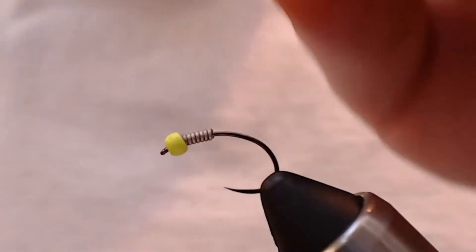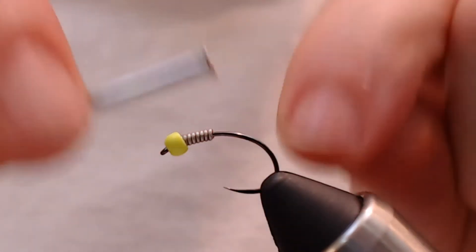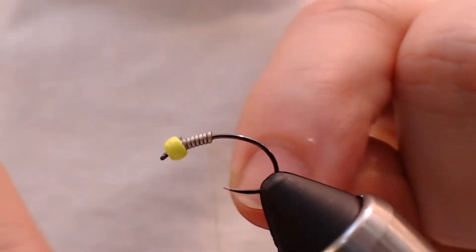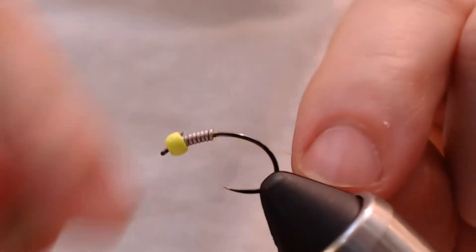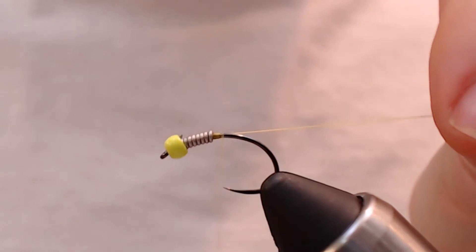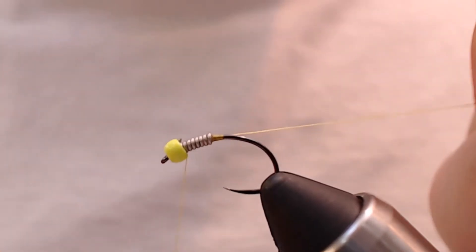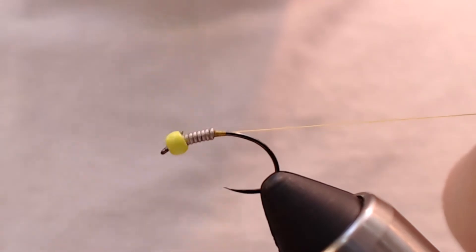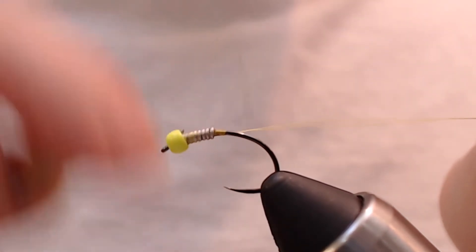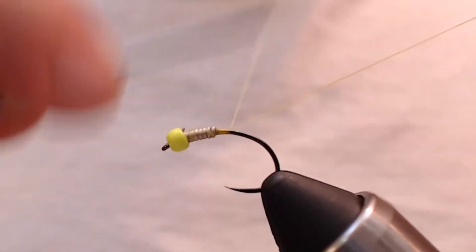Next up, I'm going to take some UTC 70 in yellow and tie this right in behind the lead-free wire, kind of building up a little dam. I'm going to go ahead and wrap through my wire a couple of times and finish up right there.